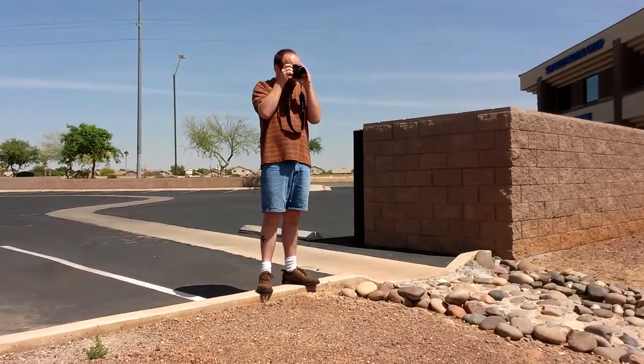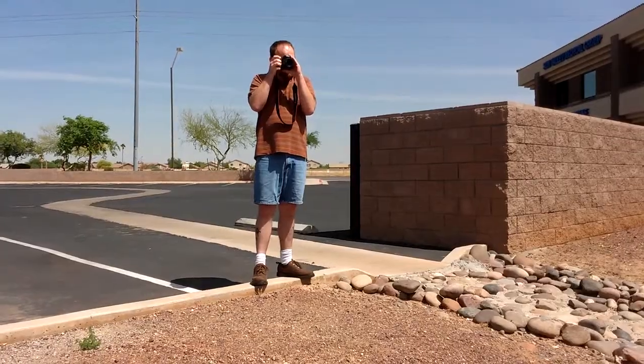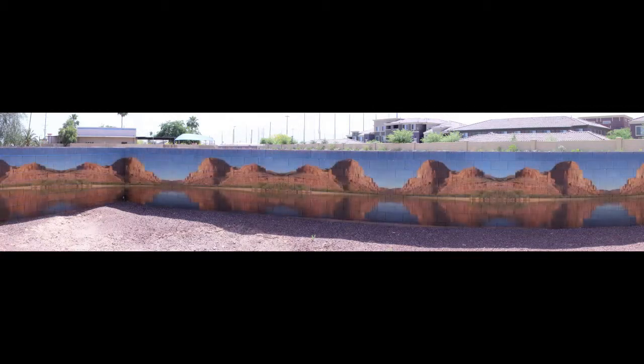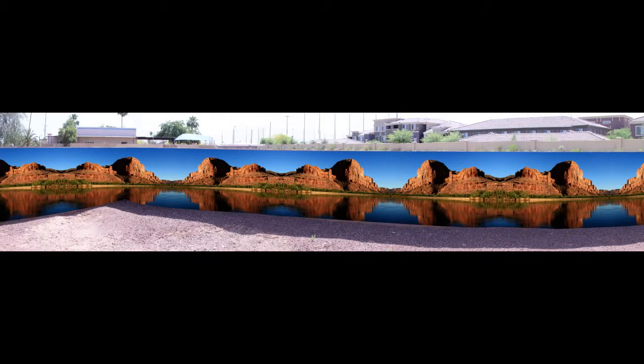Once you've found a good spot to stand and take the photos, focus the camera on the wall and begin to take the photos from left to right or right to left. The direction you take the photos doesn't matter as long as they remain sequential. You can take anywhere from four to eight photos of the wall depending on the length of the wall. These images will be blended together into one image so that once the process is complete, we can go ahead and make the mock-up.